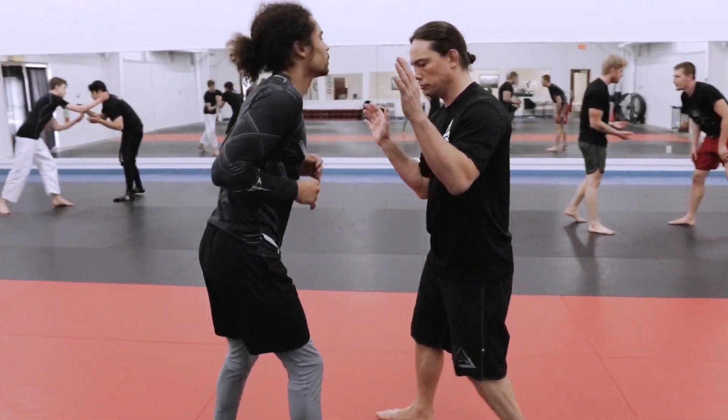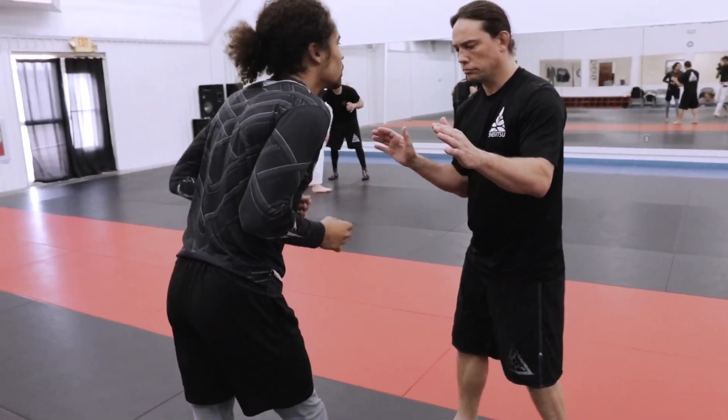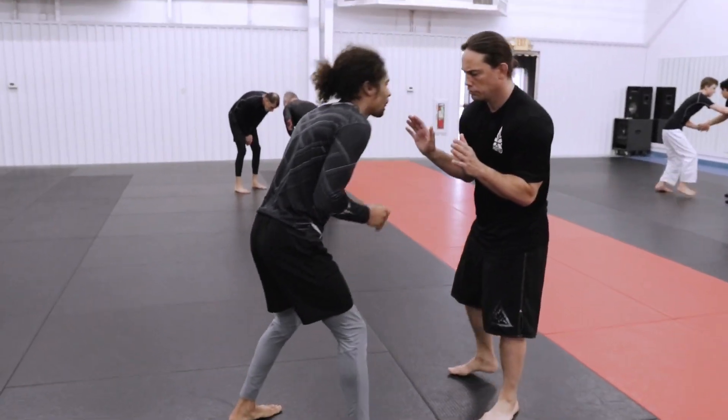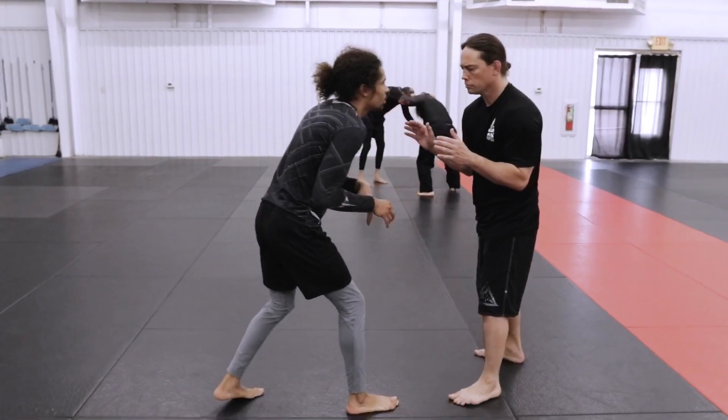Here's a little narrated roll with my good friend Moe Brown. He's also my blue belt. Love rolling with Moe — motivational Moe, that's what we call him. Great kid.